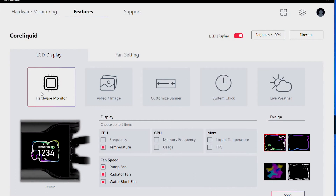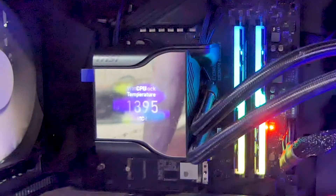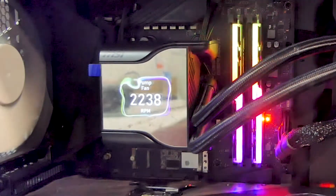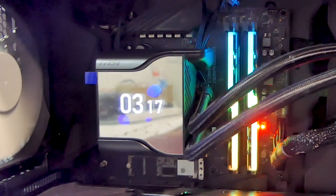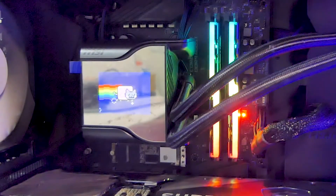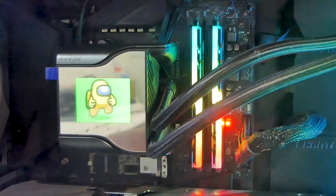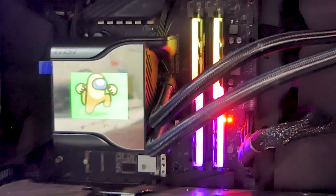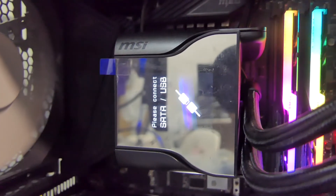As for the LCD screen on the water block, we go to MSI Centre. Basically you can use the LCD screen to display CPU temps, coolant temps, and GPU usage. I currently have it displaying CPU temps, pump fan, radiator fan, and water block fan speeds. You can also show the current time or even display a GIF — though we had some issues with that. Neon Cat and the Among Us character look very choppy; we believe it may be a software issue with MSI Centre. I'll update you when I get an update from MSI. Also, if you forget to plug in a component, the LCD screen will inform you.